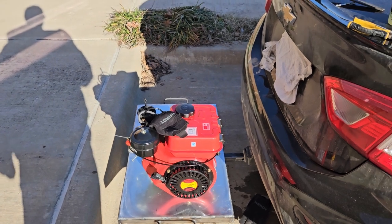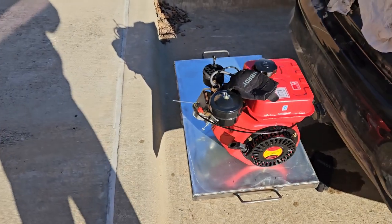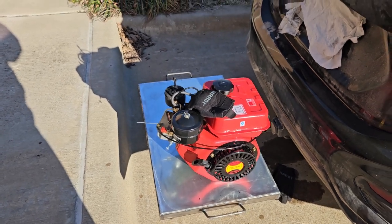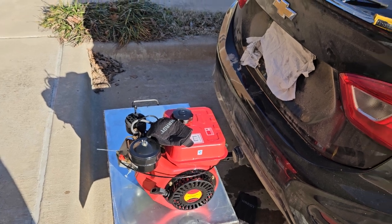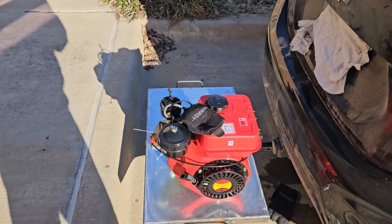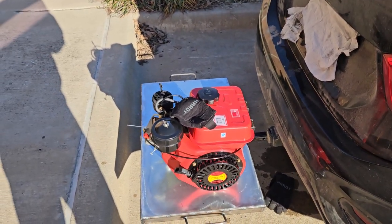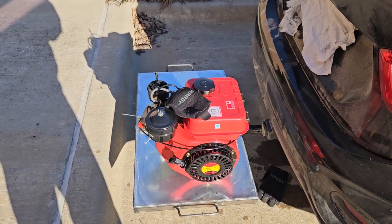I spilled a gallon of diesel by accident in the back seat and my daughter's seat, so she was pissed — and I'm pissed too. I forgot to put the clamp on at the bottom after I primed it. What happened is it pressurized inside because that tank doesn't have a vent, so it blew the hose off and drained the entire tank into my back seat. It still smells terrible.